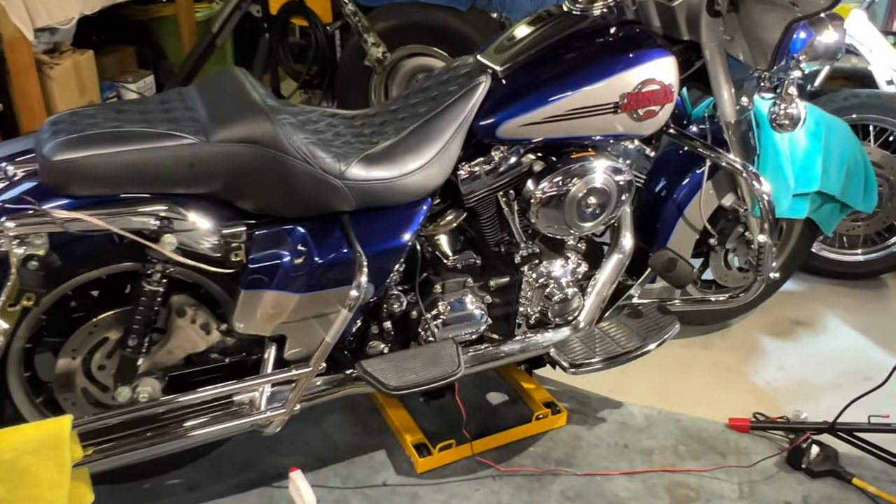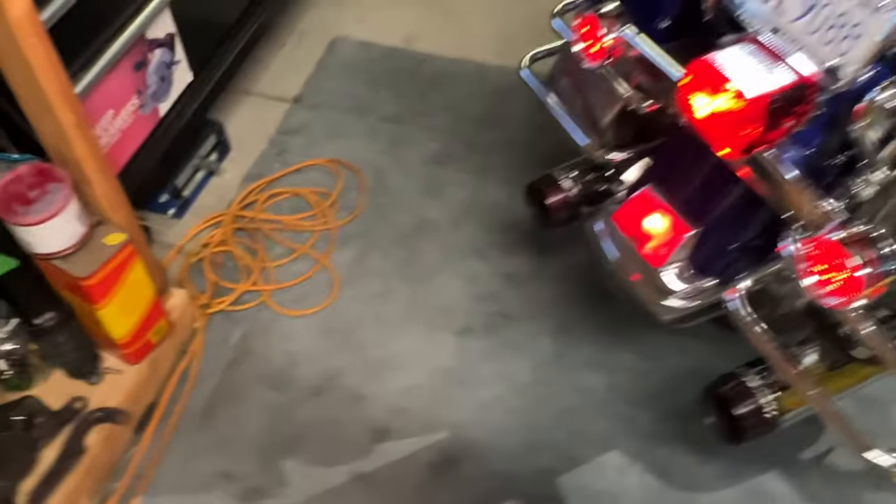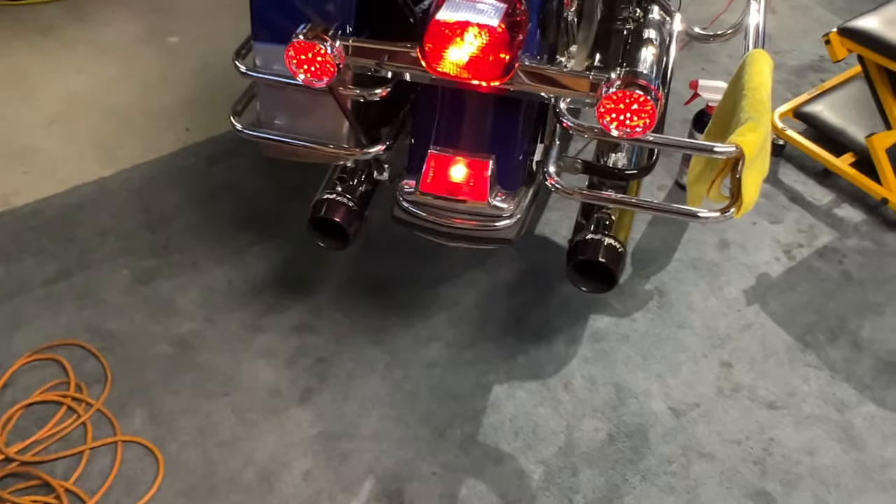All right guys, let's start this girl up and see how she runs. I had to redo the tappets again because they were off, but it does sound a little more beefy.